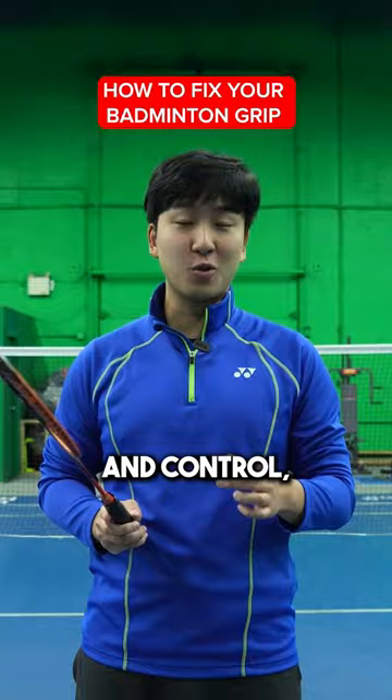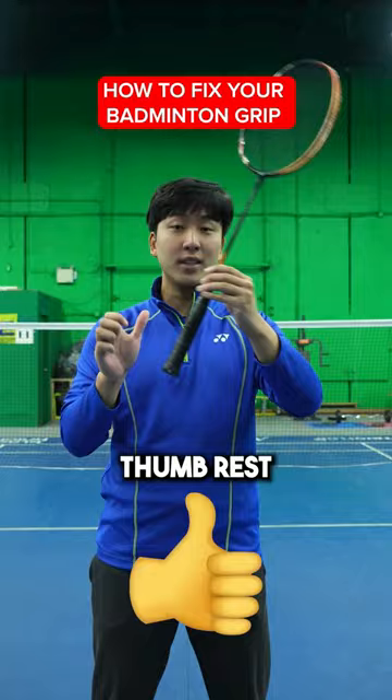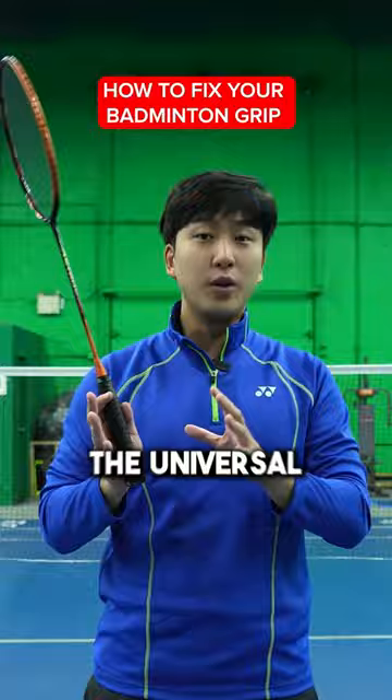Step one: hold the racket like you're shaking someone's hand. Make sure your thumb rests lightly on the back and the rest of your fingers spread out evenly around the handle. This is called the universal grip or the neutral grip, and it's great for most shots.